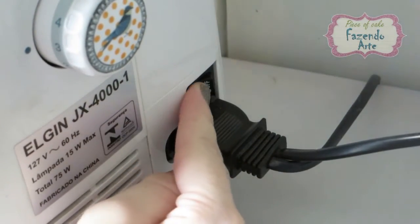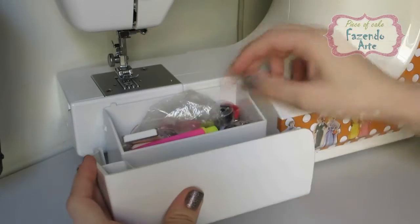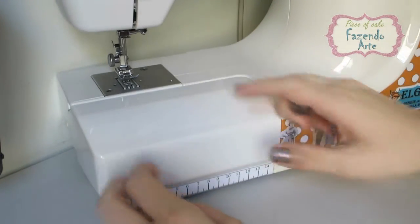Vamos começar ligando a nossa máquina na tomada. O primeiro passo é colocar a bobina na parte de baixo da máquina. Para encher a bobina, escolha sempre uma linha na cor parecida com o tecido que você irá usar.